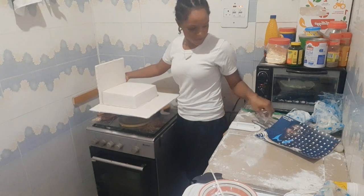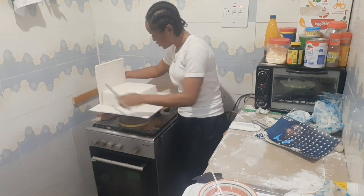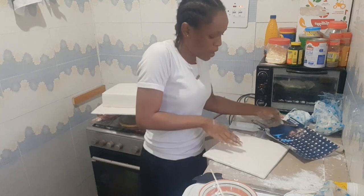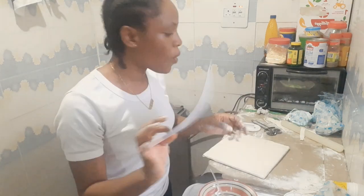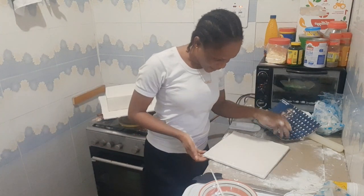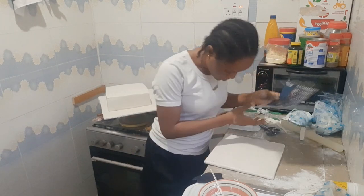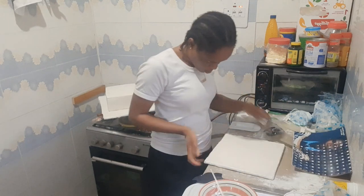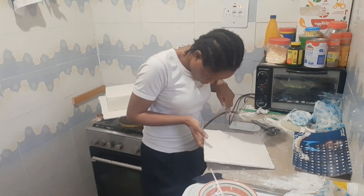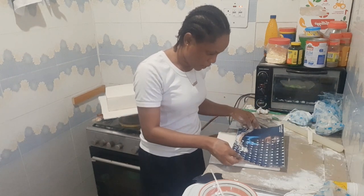I'm measuring it to see where it sits on the board — this is where it starts from. The paper I printed is just normal glossy paper. I marked a line and I can now see the line to guide placement.